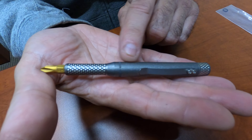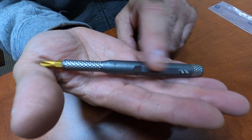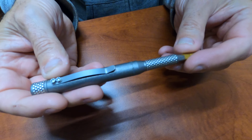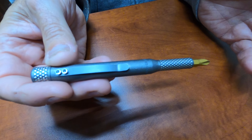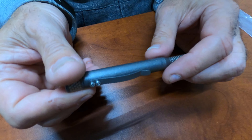It has a storage compartment inside — let's open up and take a look. The clip is titanium also. It's magnetized, so it holds your favorite bit. You put in your mission-specific bit.